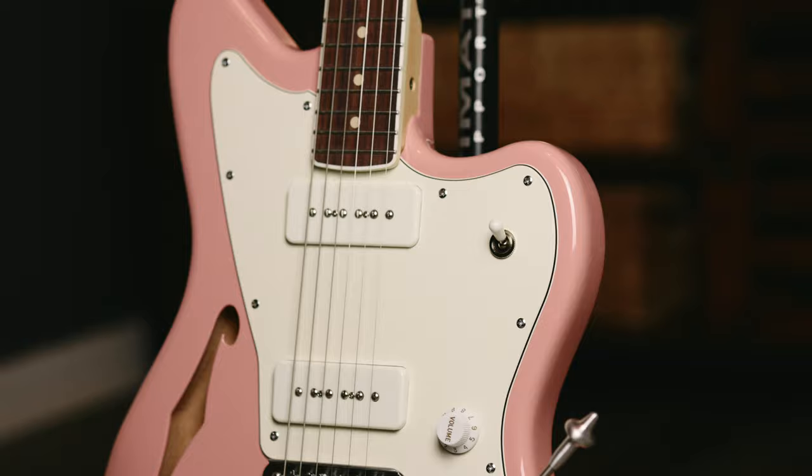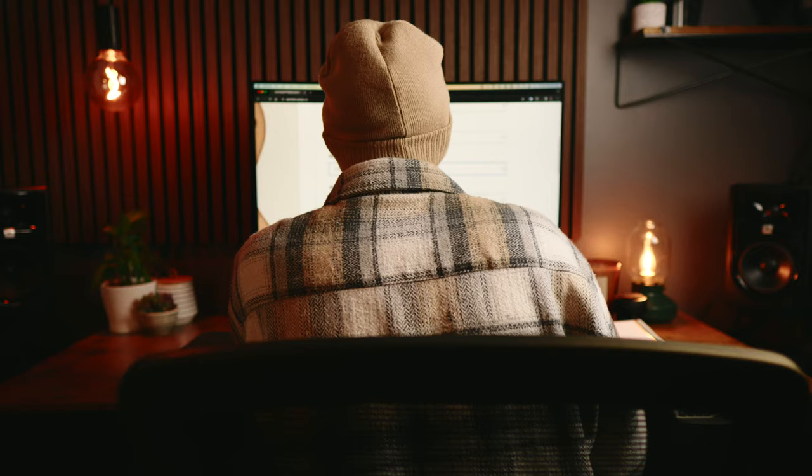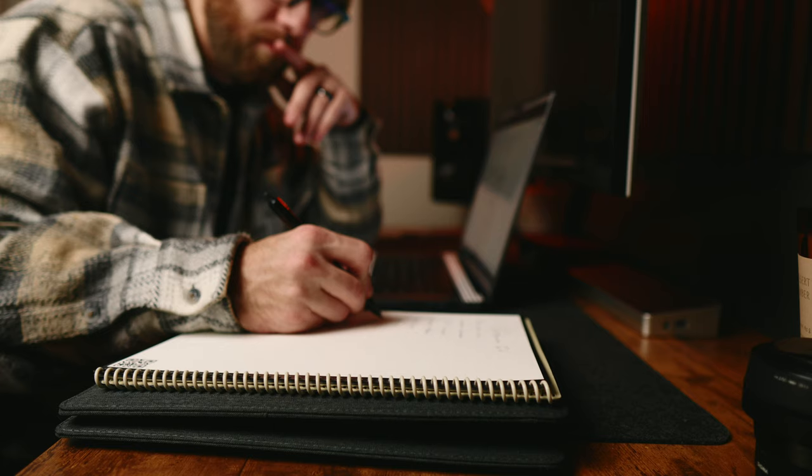How does the pickguard match the body? Are the tuning pegs aligned? What pickups best suit this guitar? All those decisions are yours to make, and the process is super exciting, but it's stressful and so rewarding. I've spent the last three years thinking through,